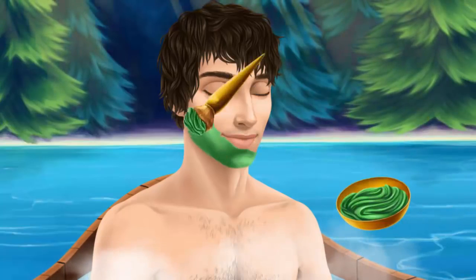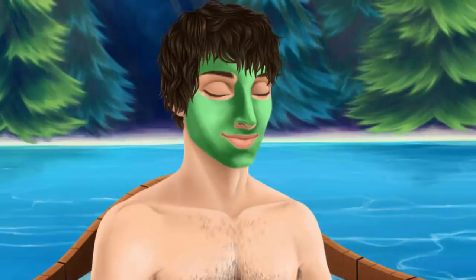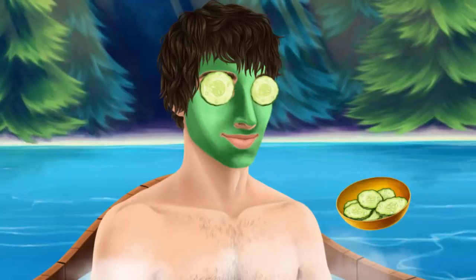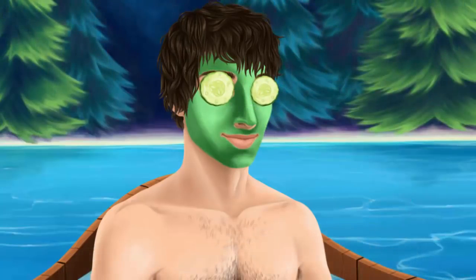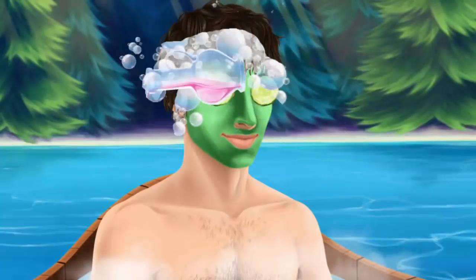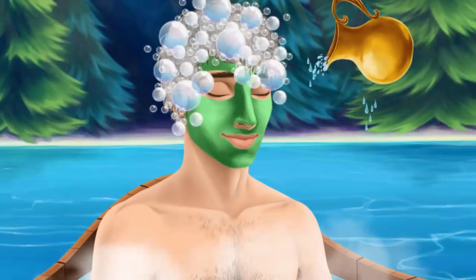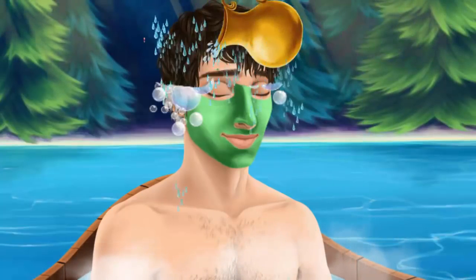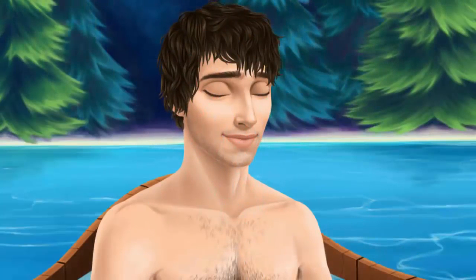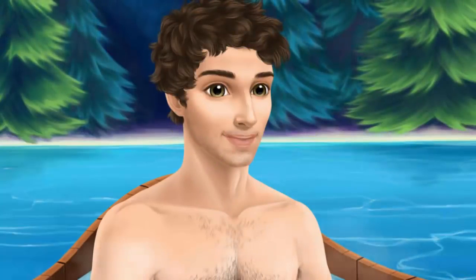Apply the face mask. Cucumbers for some freshness. Now let's wash my hair. Rinse it. Oh my, I look great. Brush my hair, please.